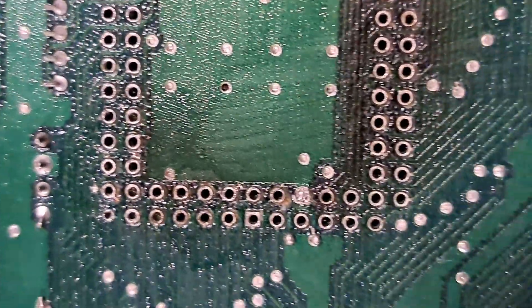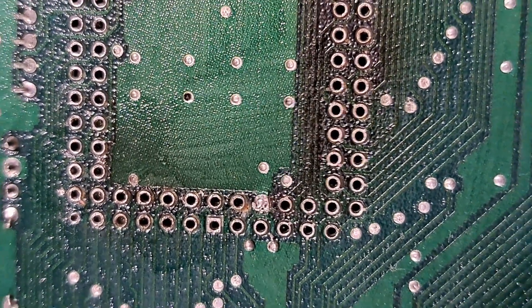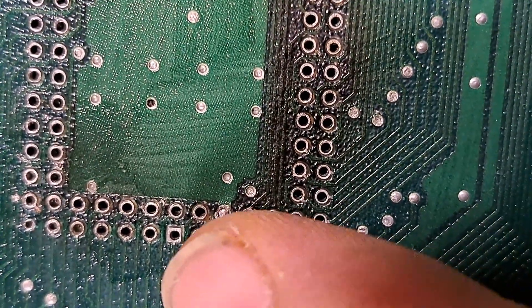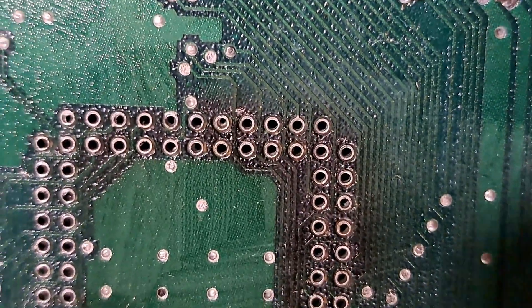The trouble with the heat gun is one minute it's okay and the solder's bubbling nicely, the next minute you can see it's starting to burn. Just a couple more holes I need to clean out a little bit better.